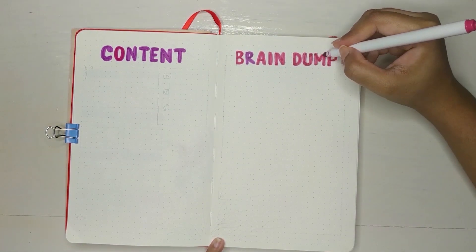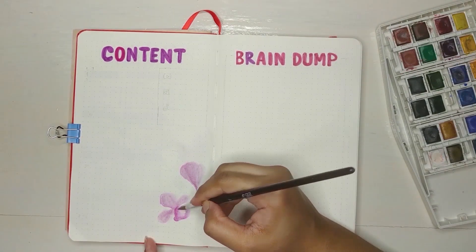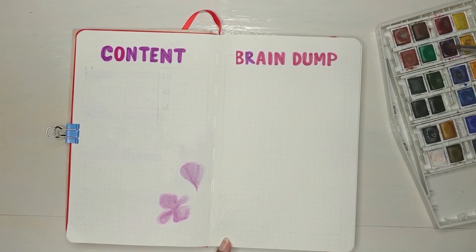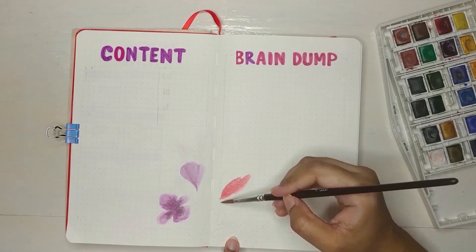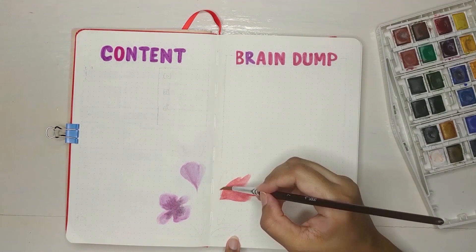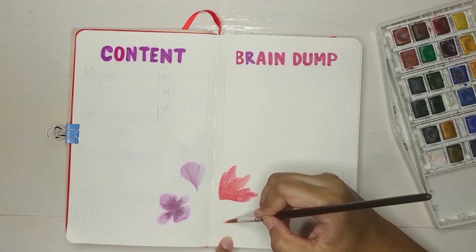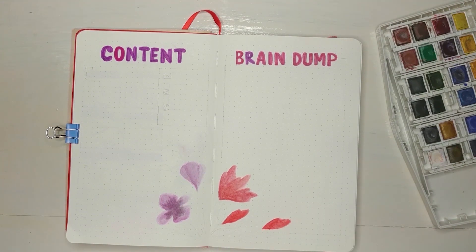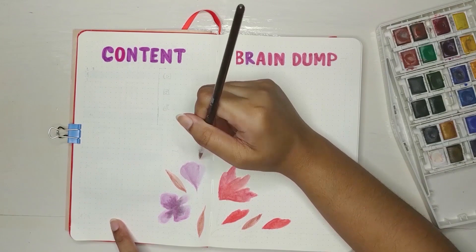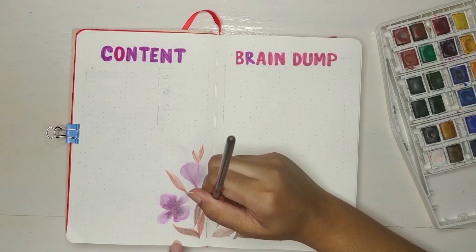Next I have my content planner and brain dump page. I'm using Crayola Supertips for coloring the headers. I wanted to make it quite bold, and here I'm doing the same middle art layout again. I'm making the colors a little lighter for this spread, because since I used bold colors for the headers, it would look imbalanced if I used the same shades as the other spreads.